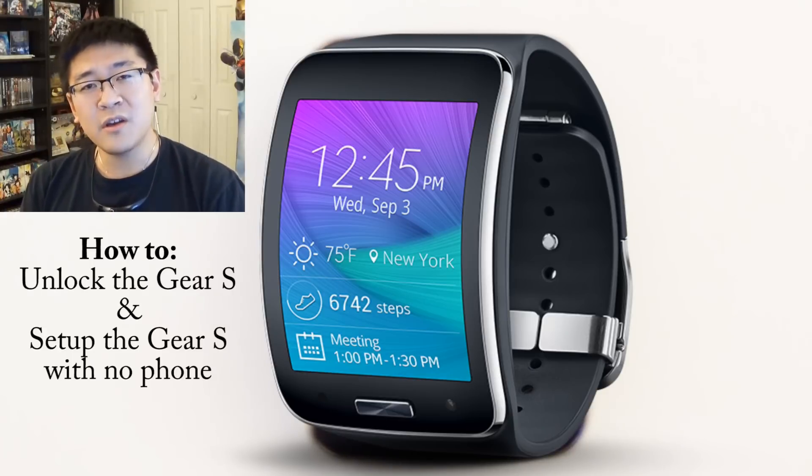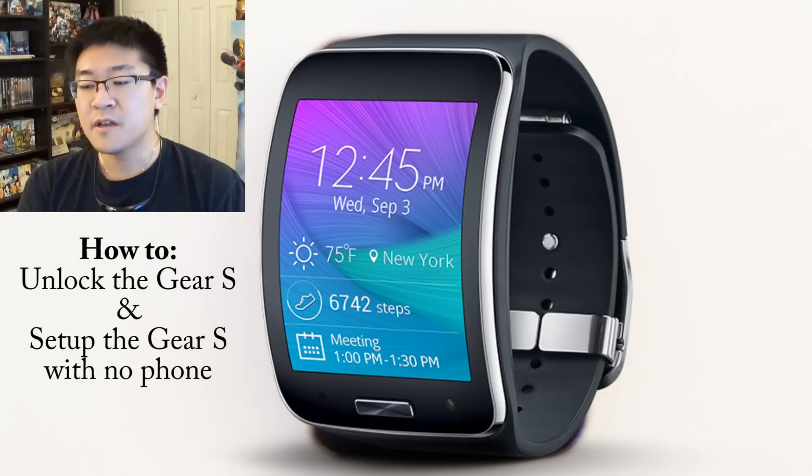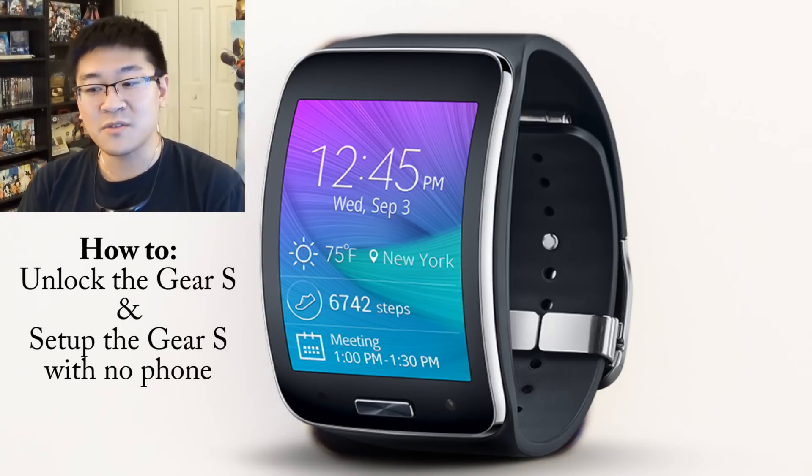Before I begin, I just want to quickly note that these steps are actually probably similar to the ones for the Gear 2 and the Gear 2 Neo. I found this online in a forum, as well as through some of you guys who pointed it out, so I'm going to go ahead and show it to you. Let's dive right in.